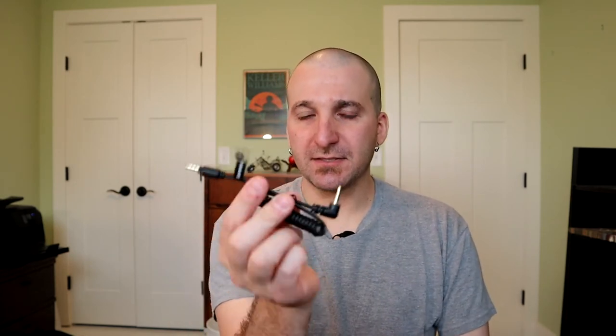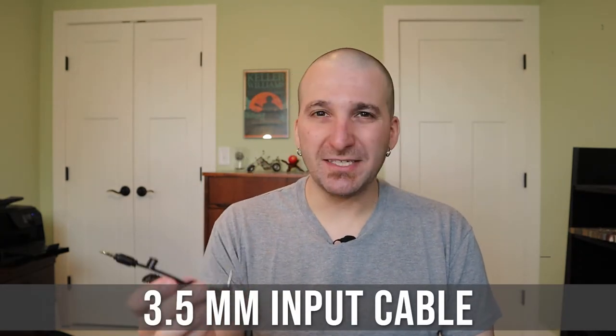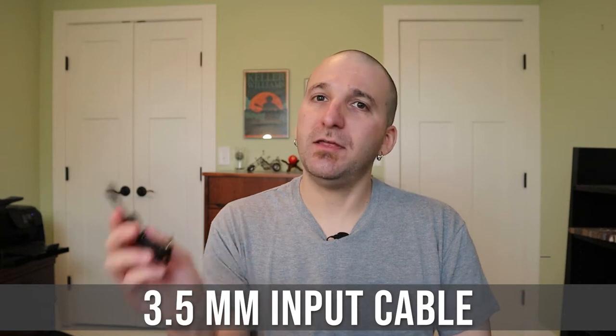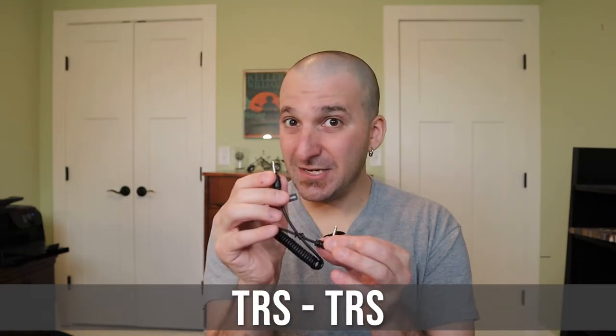The model I'm talking about today is the B2. The B1 is the same thing except it comes with one transmitter instead of two. This package comes with two cables — one for your cell phone or tablet, and the other for use with a camera, which is what I'm using right now. The difference is one is TRS to TRRS, and the other is TRS to TRS.